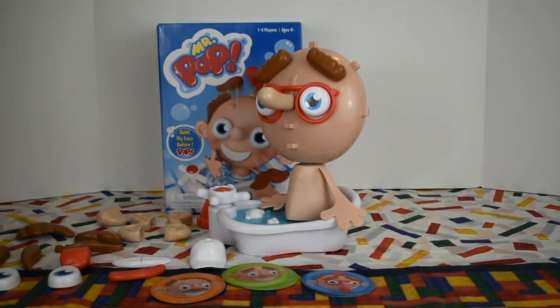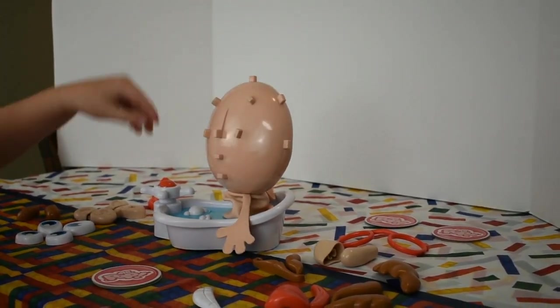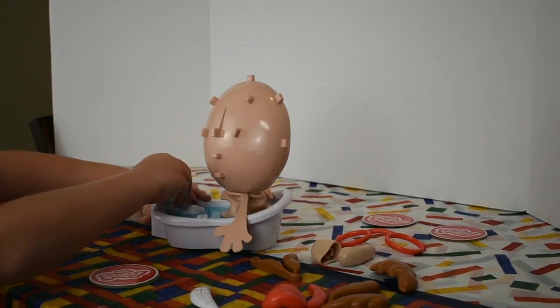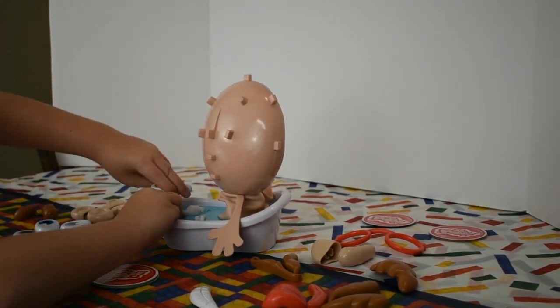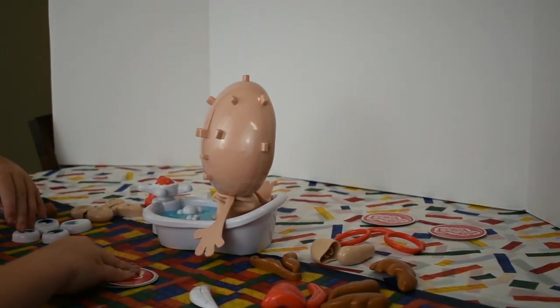So now we're going to go ahead and watch Alexis play the game, and I'm going to play this game too.